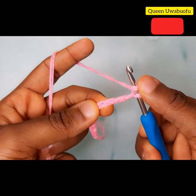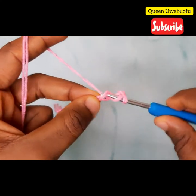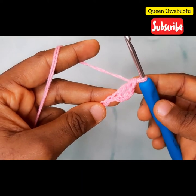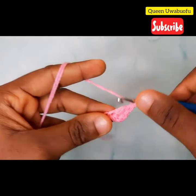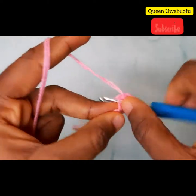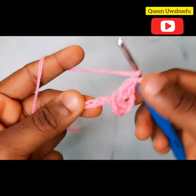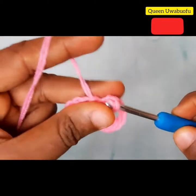Yarn over, count 3 chains, and on the 4th chain backward insert your hook and make a double crochet. You have two double crochets. Now chain 2, yarn over into the same hole, make another double crochet, and into the same hole another double crochet. Yarn over, skip two chains, and on the third chain make a double crochet.